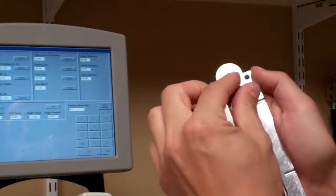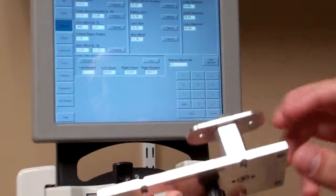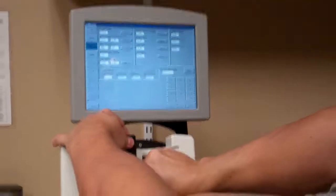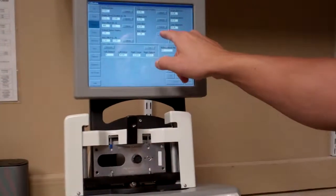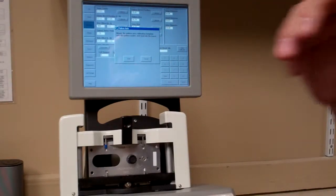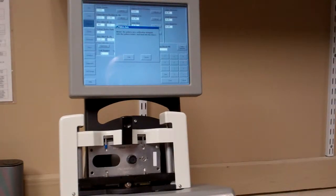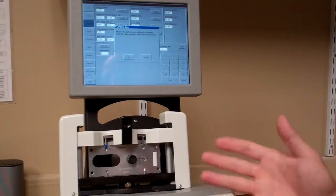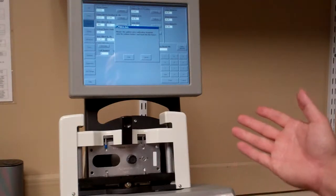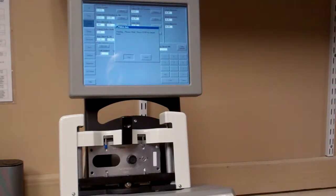Mount the oval axis calibration piece on the right side and insert it into the machine. Hit Calibrate and it will say to mount the axis calibration template into the pattern holder. Your manual also includes pictures of every piece in the kit labeled by name — refer to it if needed. Hit Start and it will trace the piece. The number may or may not change.